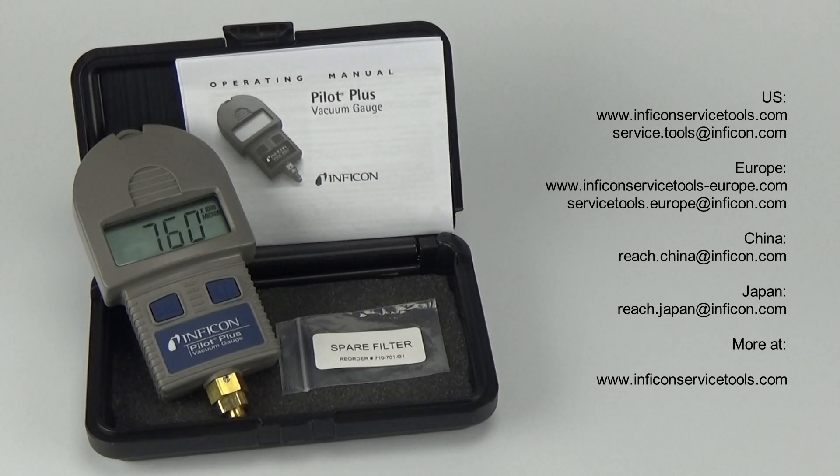Inficon's worldwide sales, service, and distribution network means that no matter where you are, we can help. Let us know if you have any questions or need any assistance with your Inficon products. Inficon — laboratory accurate, toolbox tough.